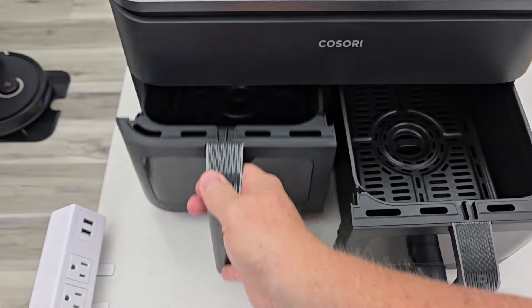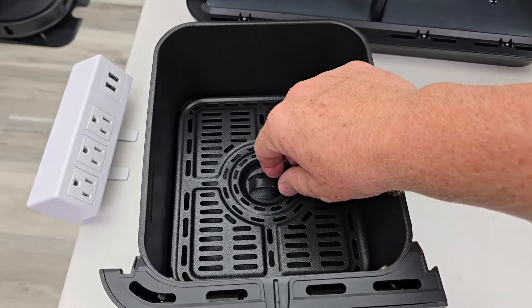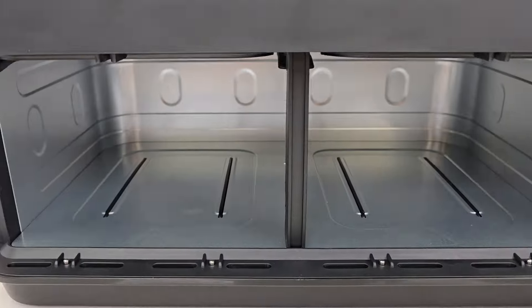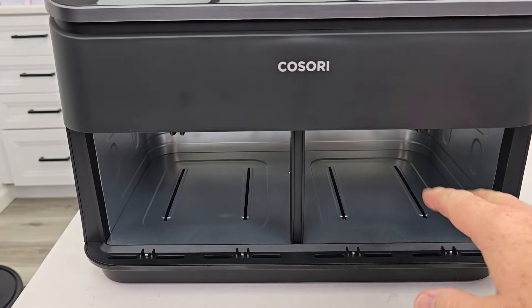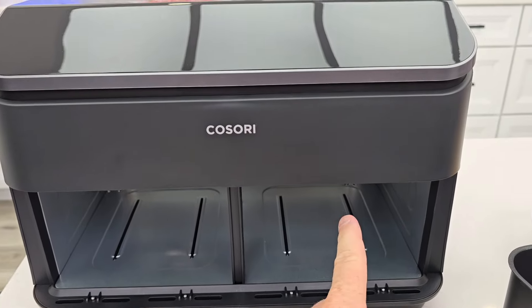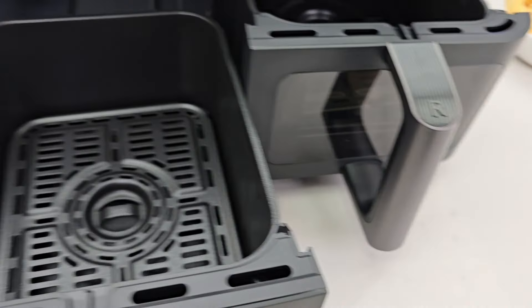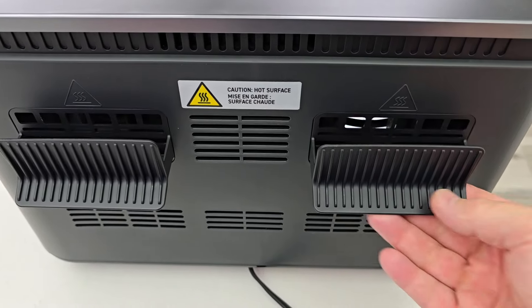It has two air fryer baskets. When you get this, there is a piece of cardboard right here — make sure you remove that. Each one has a tray. Make sure you keep the rubber feet installed; that's to help prevent it from scratching the surface. This is a non-stick surface. There's a fan and a heating element above each tray, and you can control the temperature and time of each tray. You can have them finish at the same time, and there is a window that we can see what's cooking. Around back, don't put this right up next to the wall because there is going to be some hot air blowing out the back, but it does have a little deflector.